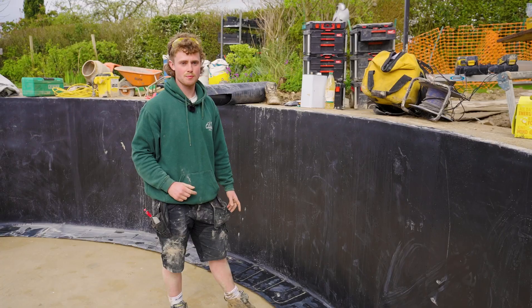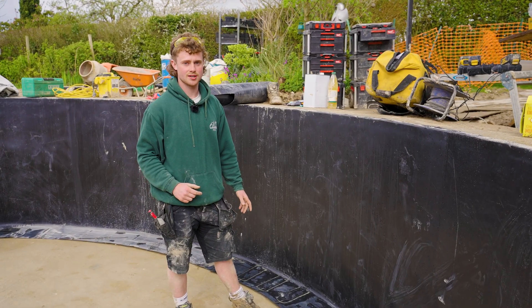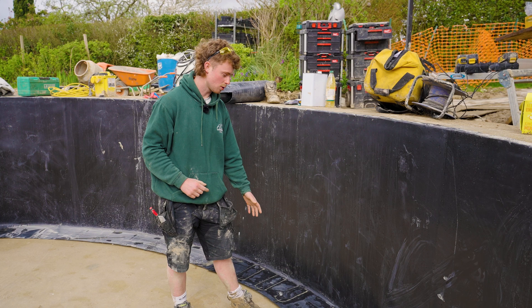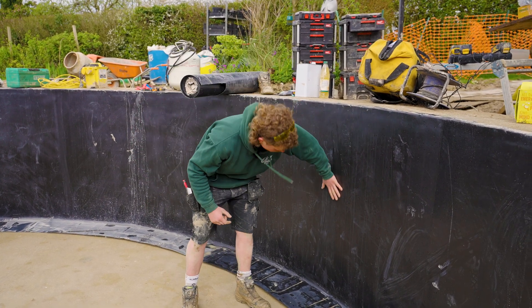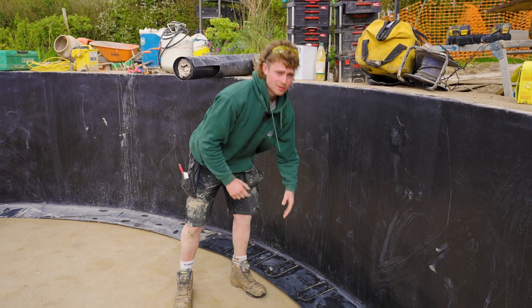One of the challenges of doing a circular swimming pool is the lining takes a lot more attention to detail. Here we have to cut it at regular intervals and patch these. This will get the liner tight on the walls, giving a smooth seamless finish when the pool is full.